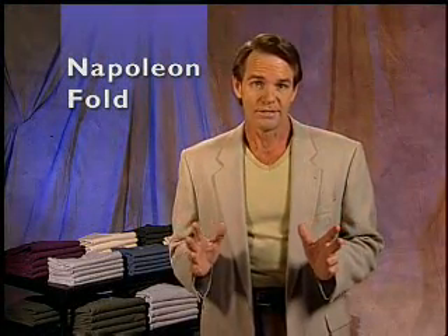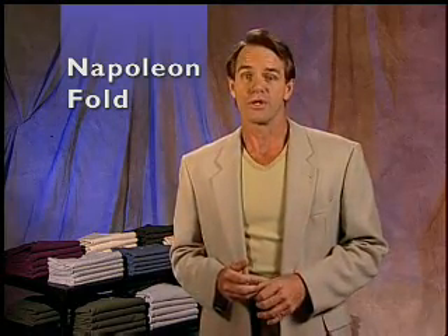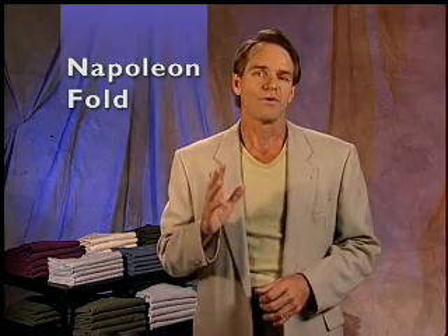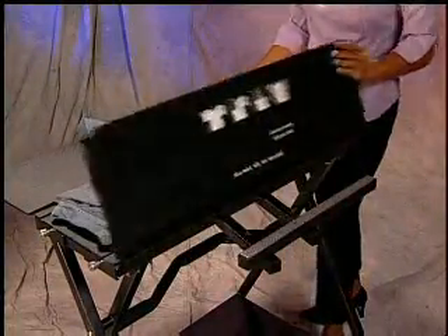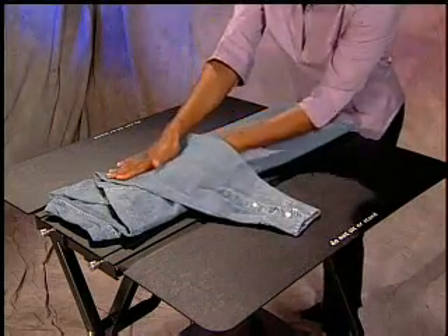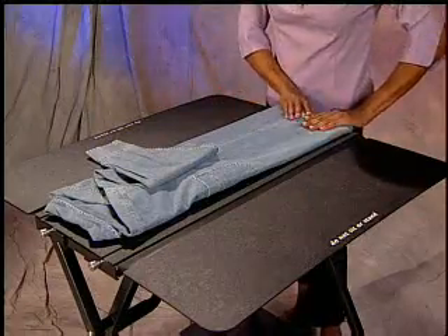Our next fold is what we call the Napoleon Fold. This is when you have a long-sleeved shirt and you want to display the sleeve to show it is a long sleeve. The main difference is to not fold one of the sleeves onto the shirt, but leave it hanging. After folding one sleeve up and flipping each side, you'll see one sleeve hanging off. While the shirt is elongated, double fold the extended sleeve so that the cuff is slightly over the edge of the fold.